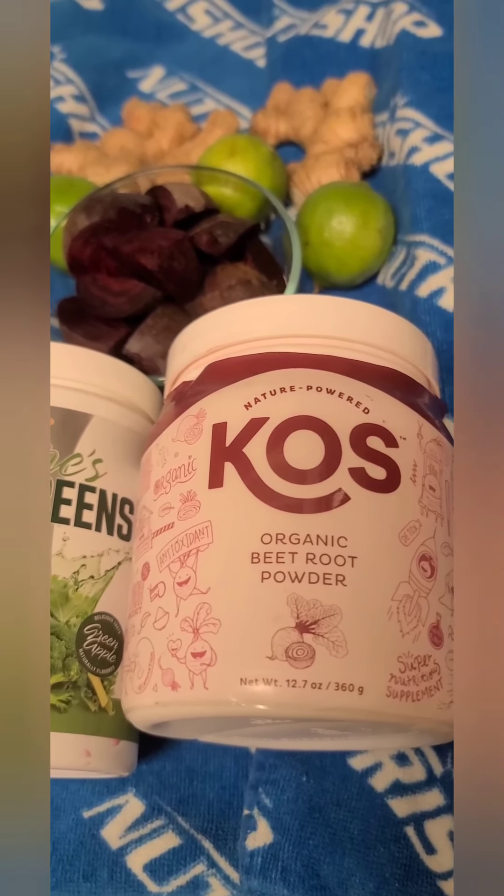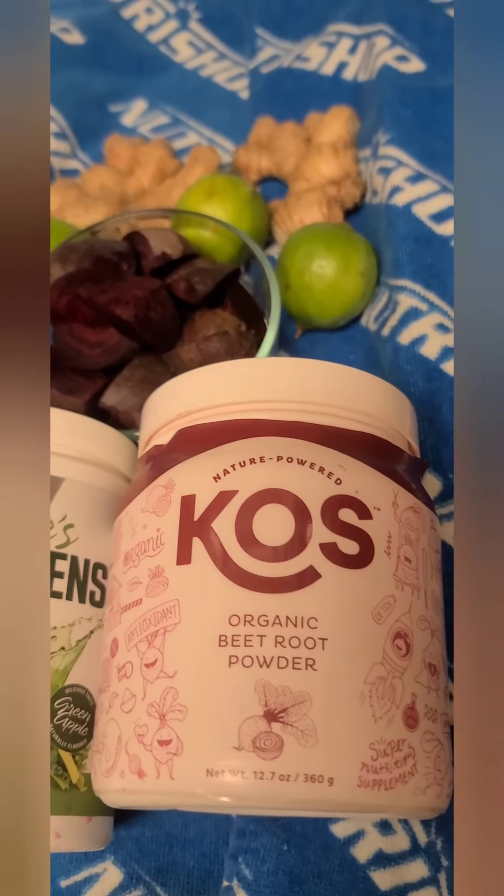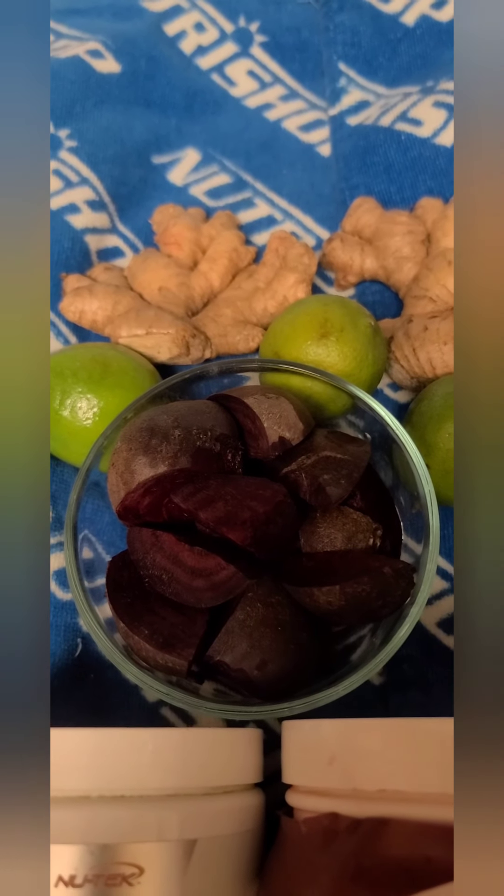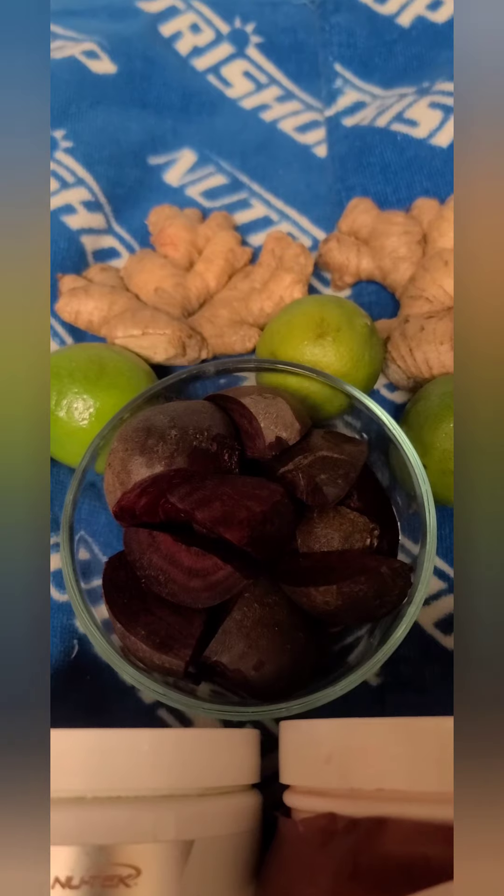First I have all my whole ingredients, and then I have a couple of powders. You could just do whole ingredients if you want — I like adding the powders because it adds a little extra kick of nutrients and flavor. The most important ingredient first is beets, and everything — all of these vegetables and fruits — must be organic. Do not juice or cleanse with this if it's not organic, or you're just going to soak out the pesticides and drink them.